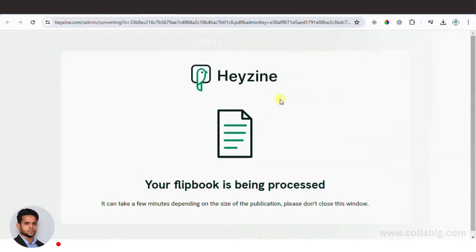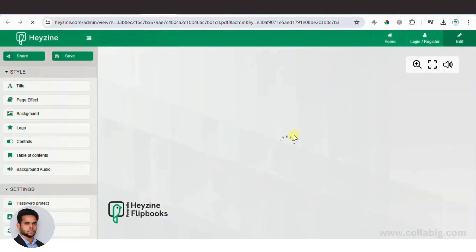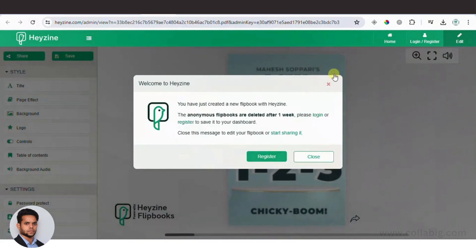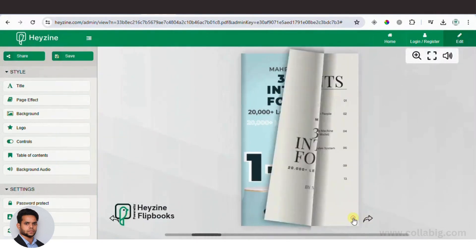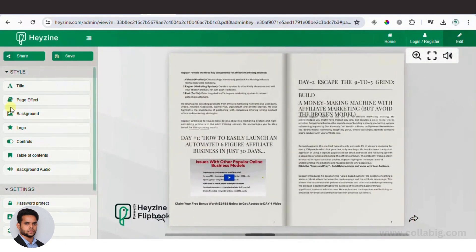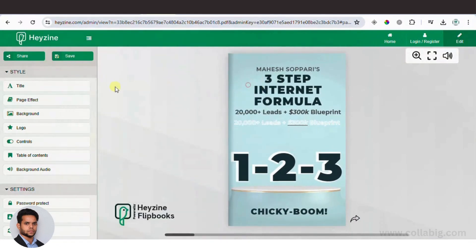Now we are in Hyzen Flipbooks. They offer various plans, but you can start with a free account. You'll see your ebook has been automatically converted into a flipbook. On the left side, you can add a title, subtitle, description, or turn those off. You can also add page effects such as sounds when pages turn — options include magazine, book, album, and more.